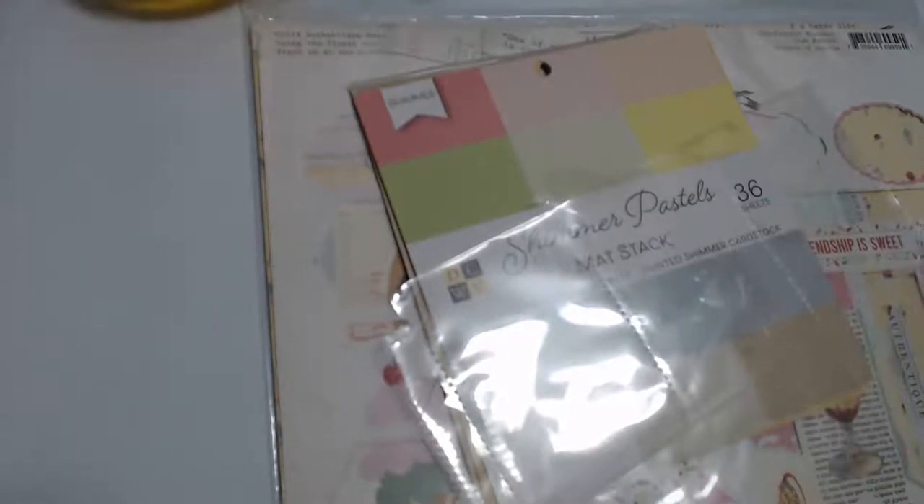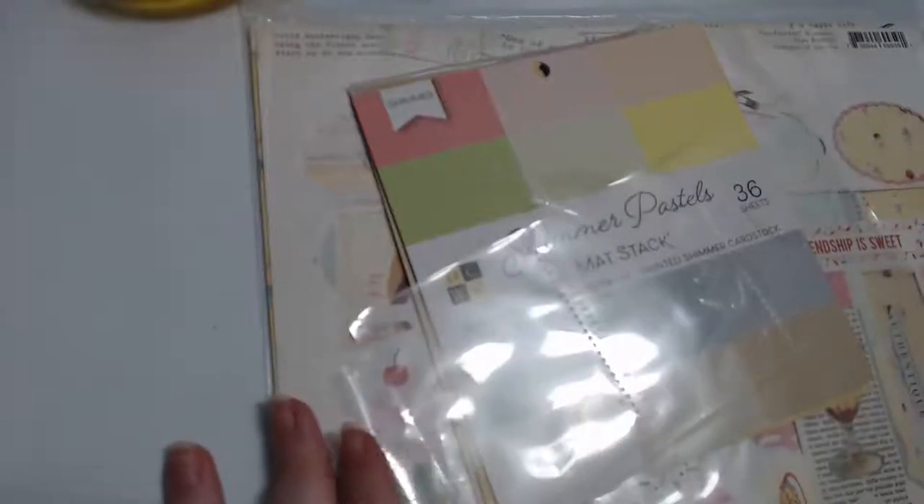So today's theme is ice cream. I don't know if I'm going to use fully the authentic kit or if I'm going to bring in some other cut-aparts. I have a feeling I'll start off with our base, our pockets.